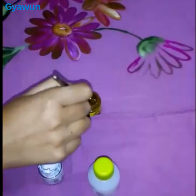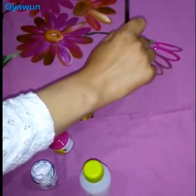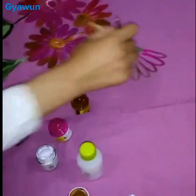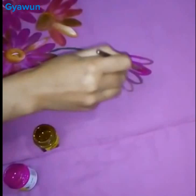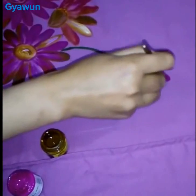Here I use brown for dark shading. Then I do the same to another petal — dark — and now use deep purple.